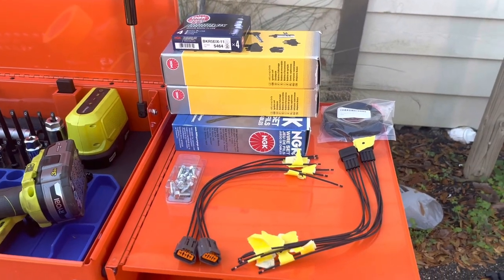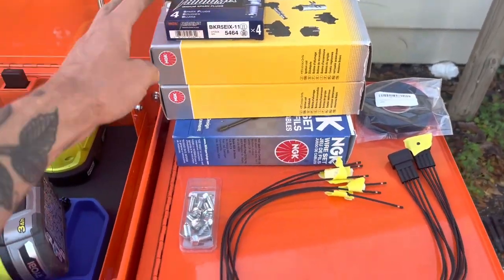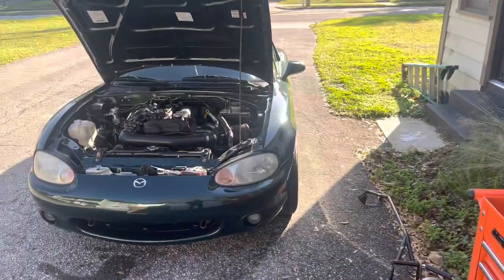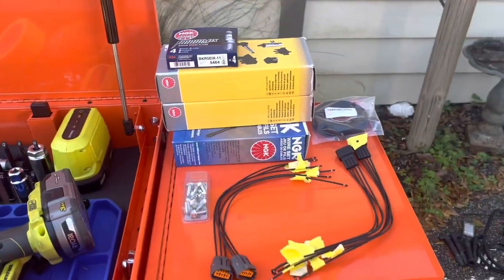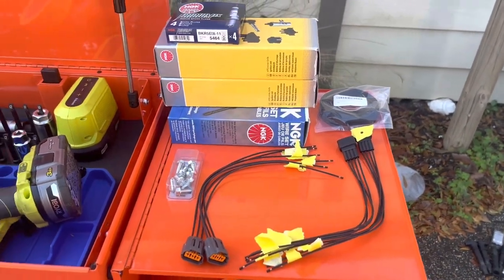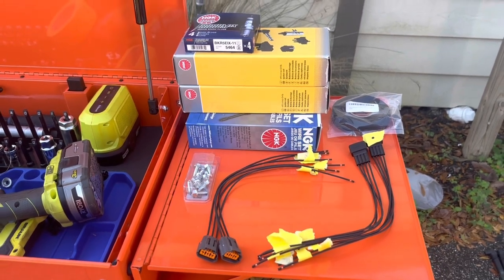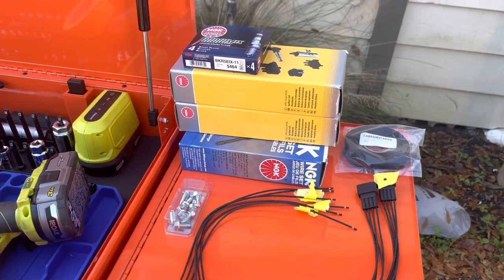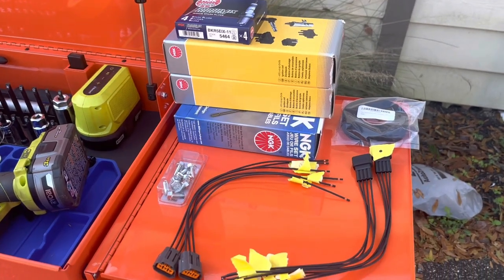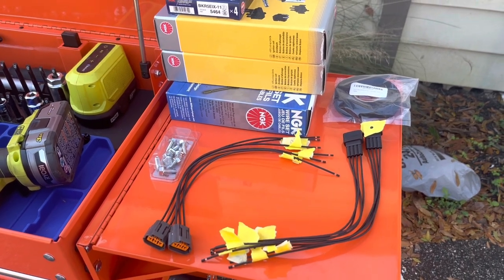I'm out here wiring up an NB2 coil-on-plug ignition system into my VVT-swapped NB1. There's pretty good information on this on the forums as far as pinouts go — probably 90% of this I found on the forums. I'm taking it a little bit further so that it's incredibly easy and you don't have to do any cutting or splicing into the factory harness.